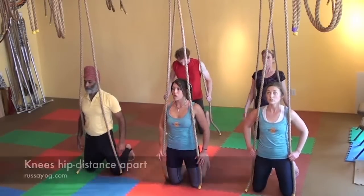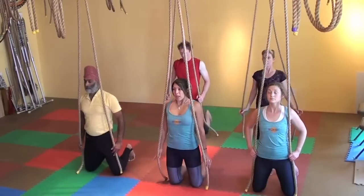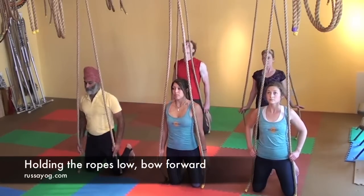Kneel tall under the anchor, holding the ropes low, arms almost straight, knees about shoulder width apart.